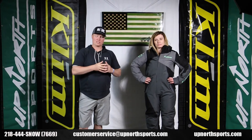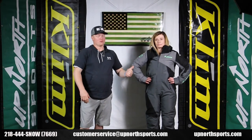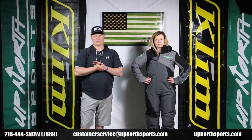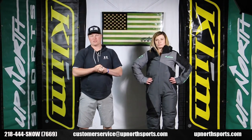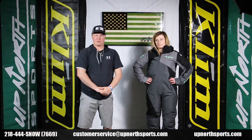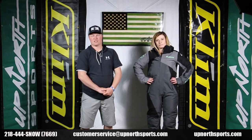Check it out at upnorthsports.com — we have a sizing chart, all the color options, and some of these are available in short options too, so reference our website for those details. Check us out on our YouTube channel Up North Sports for all the latest product review breakdowns. Please like and subscribe if you find these videos helpful. We really appreciate you shopping with Up North Sports, and we hope you have a safe and healthy riding season — thank you so much.